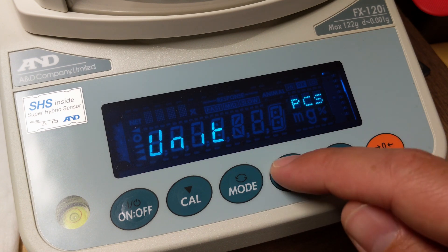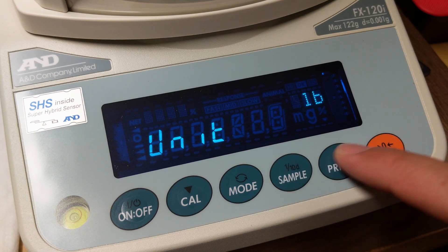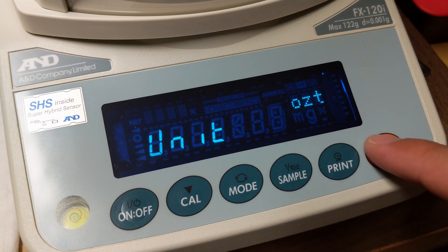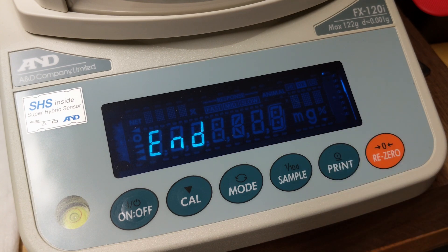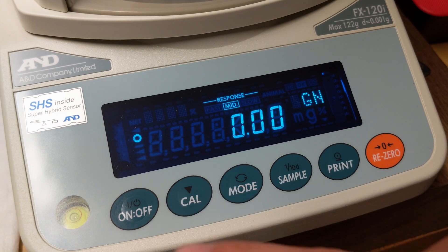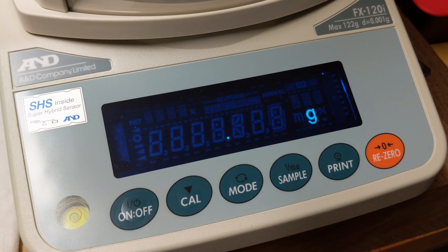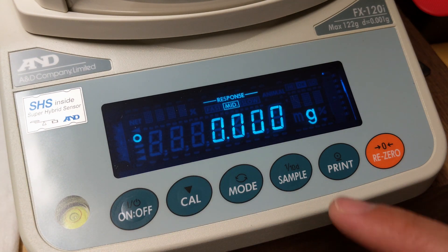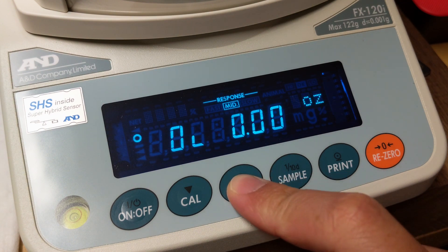Re-zero — it's selected — sample. Re-zero, sample. Re-zero, sample. Over and over, selecting all these units until we circle all the way back to grams. Hit print, then calibrate. Turn it off, turn it back on — it should start on grams. It did. If we cycle through, we will see all of the units back again.